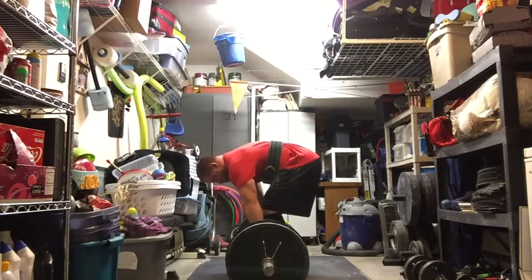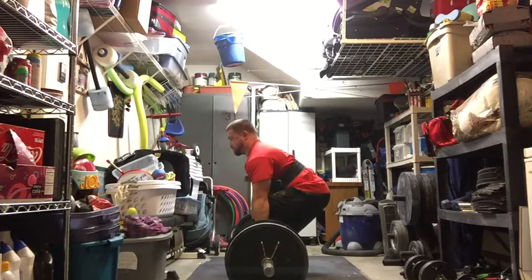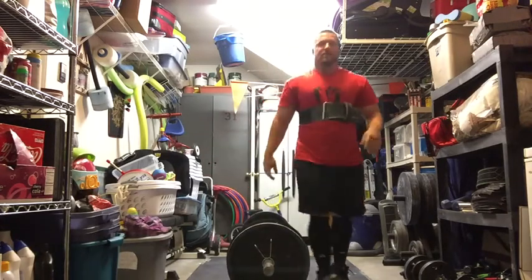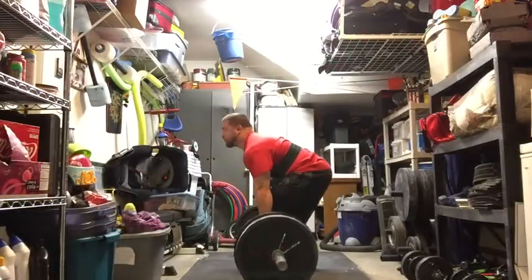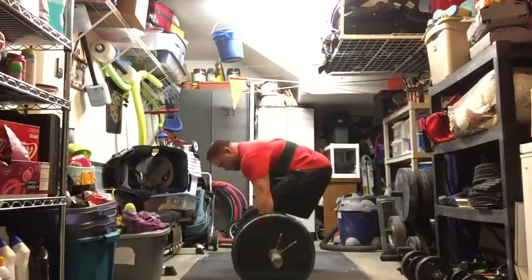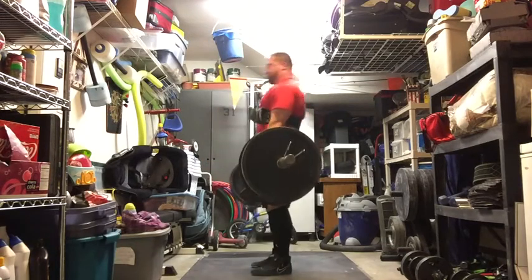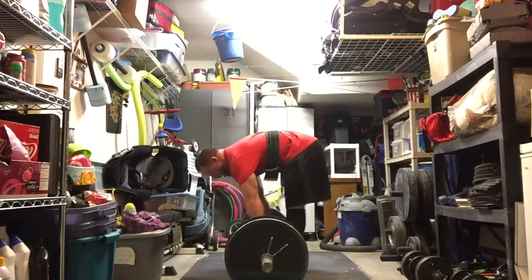My piece of advice for this video is: don't be afraid to try something different. Here in my garage I'm really limited as to what I can do. When I go to LVAC to squat or bench, I'm pretty blessed with a lot of pieces of equipment I can use to warm up.